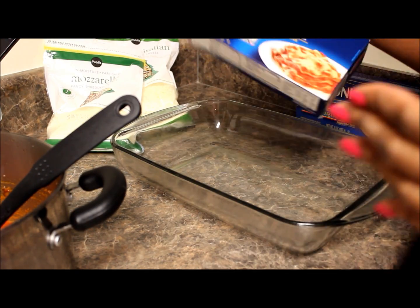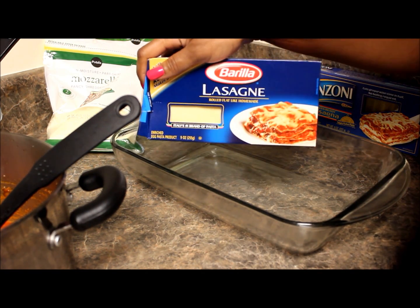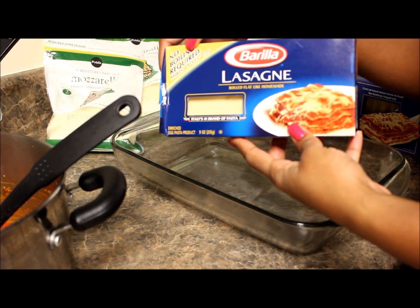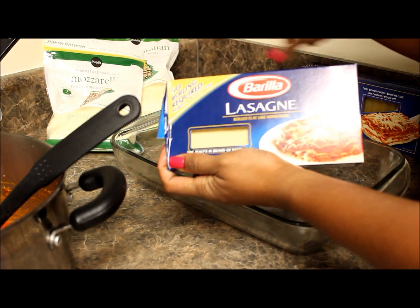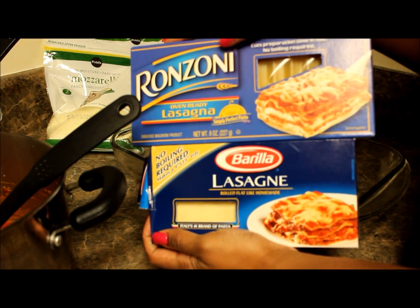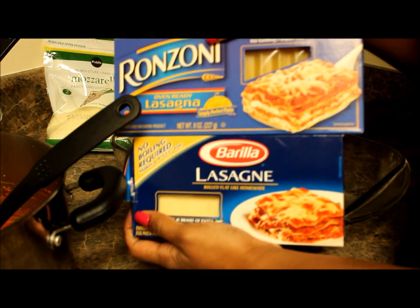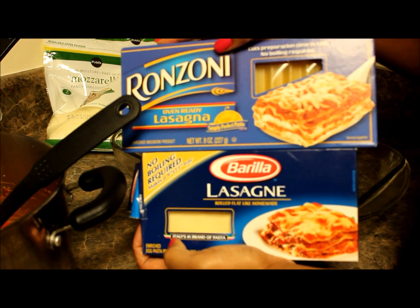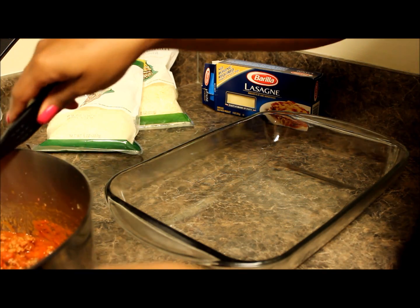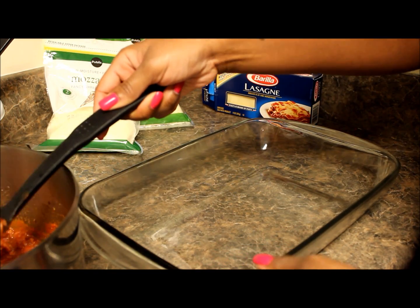Now to the hardest part of this meal — it's time for the layering. I use lasagna noodles that are already no-boil required. They're called oven ready. I've seen them in these two brands. They are oven ready, so that means you need to boil no noodles — that is the key to cutting down some time on your lasagna dinner. The first thing you'll do, of course, is your sauce. You put a thin layer of sauce in at the bottom of your dish.